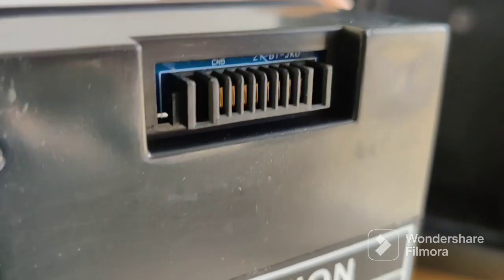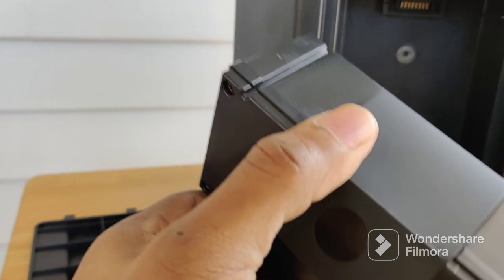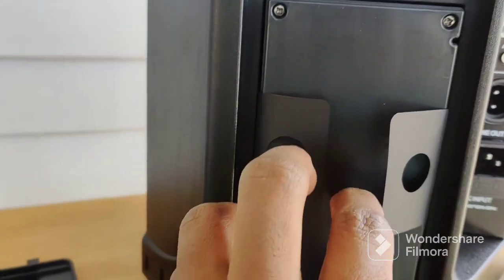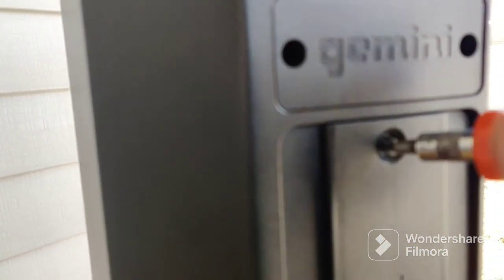It connects with these little connectors there. Let me put it back — I just wanted to show it to you guys. It's got a little bit of weight to it, probably weighs close to one pound, about as heavy as a 16-ounce bottle of water, maybe slightly lighter. Now let me screw this screw back in.